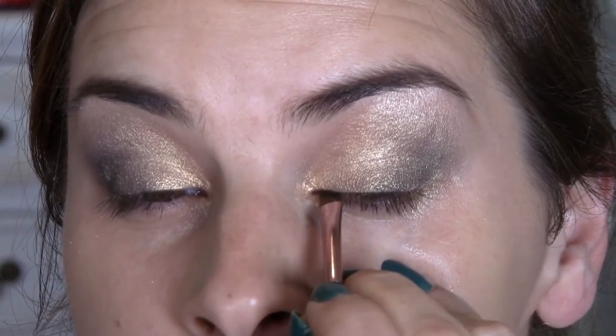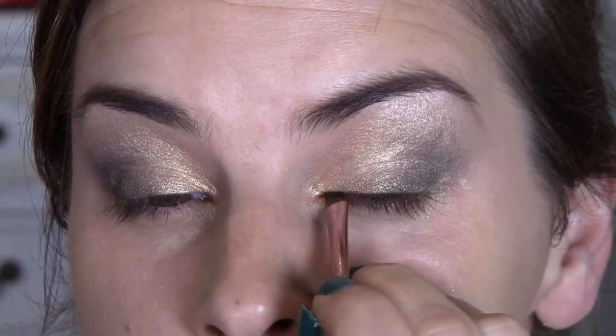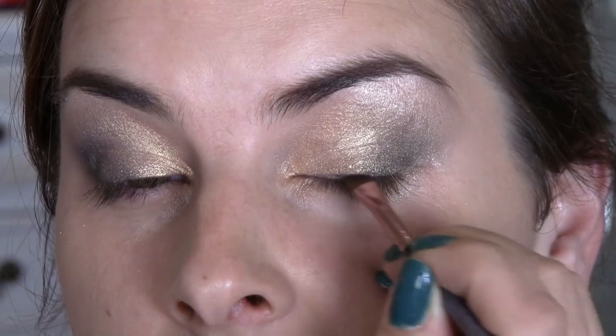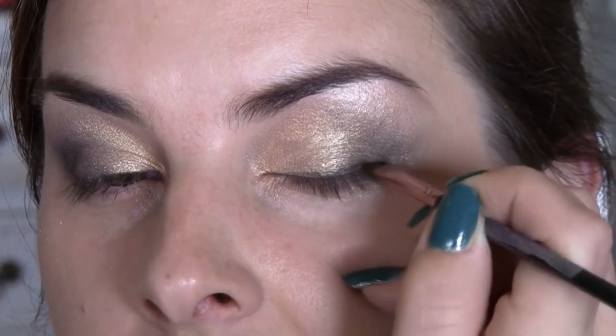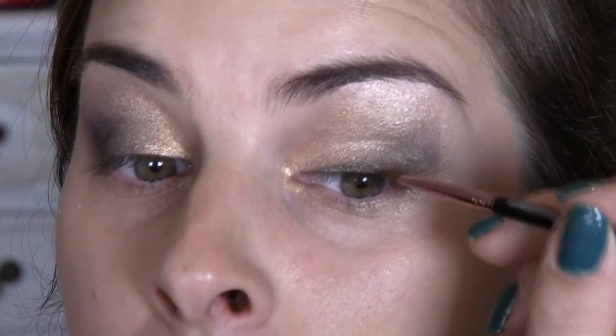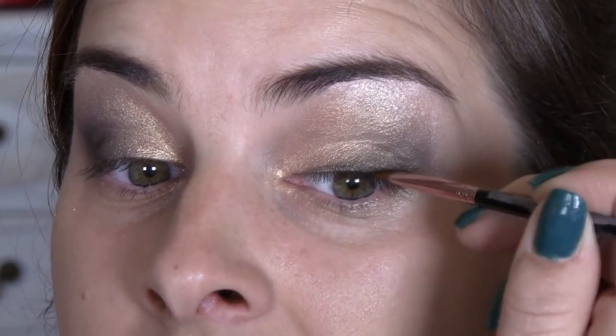I'm going to blend that out now with a fluffy brush. For the upper lash line I'm going to use the black again but with an angled liner. I want like a line but not a thick dark line, because it's a daytime look so we've got to keep it nice and simple. Steady your finger and off we go — this is just a dry black eyeshadow. I just want that top lash line thickened out, because sometimes when your lashes are sparse you can see the eyeshadow through them too much. It's nice to have a bit of a line going on — it gives the appearance that your lash line is thicker.